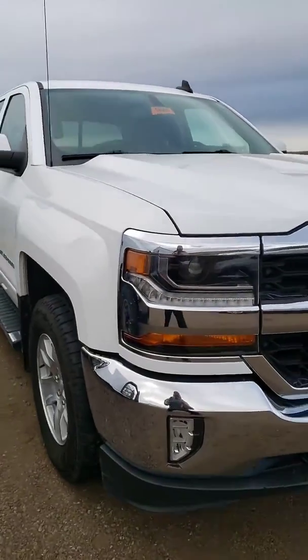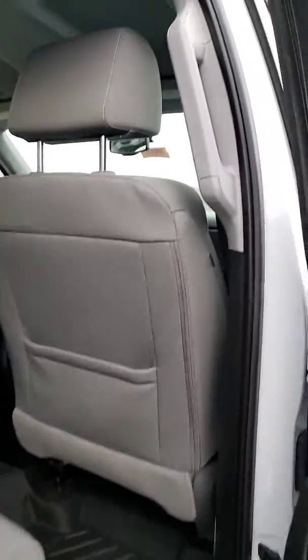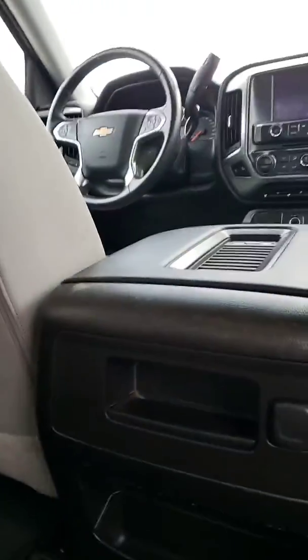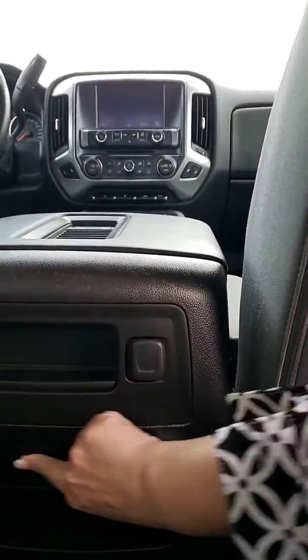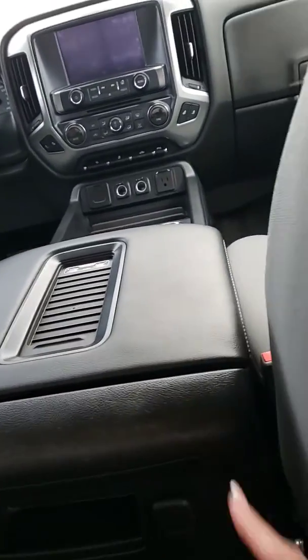And then you wanted to see the back. There's just a little dirt right there. Looks like it's a little scuffed. A little scuffed.